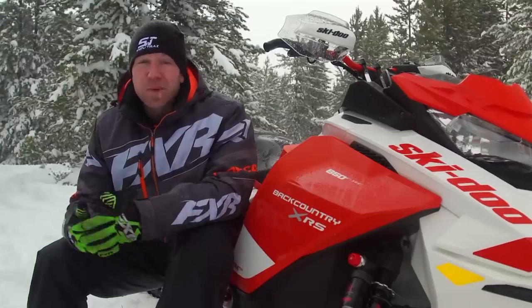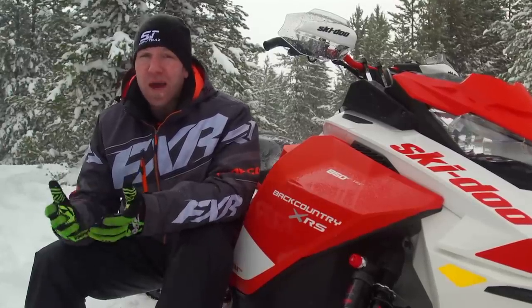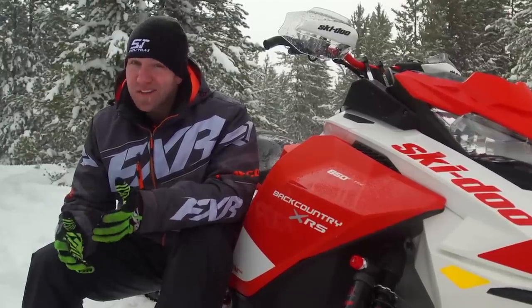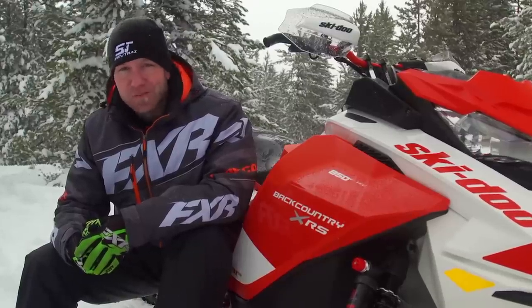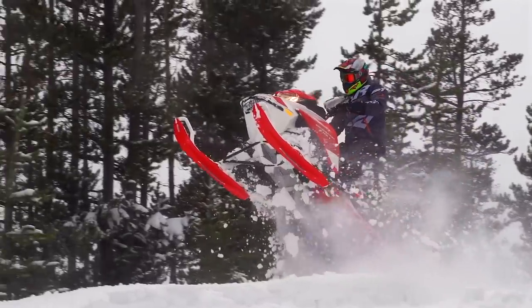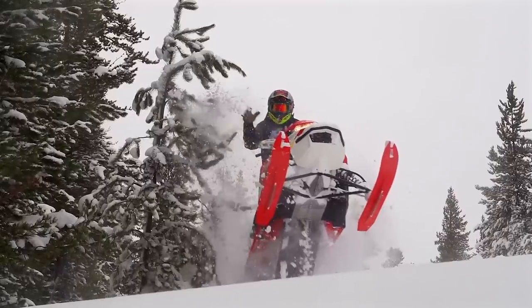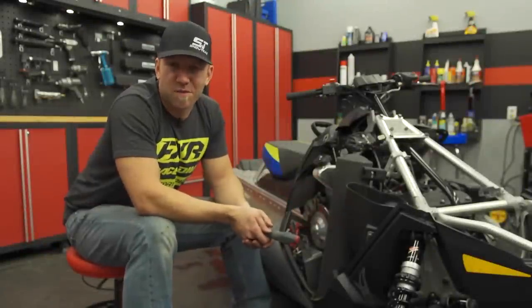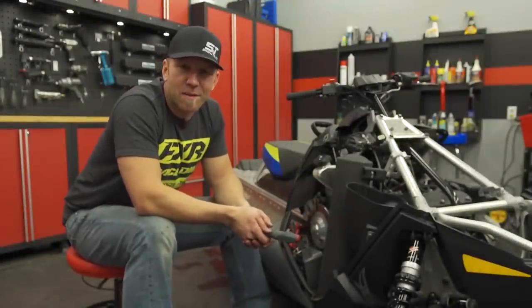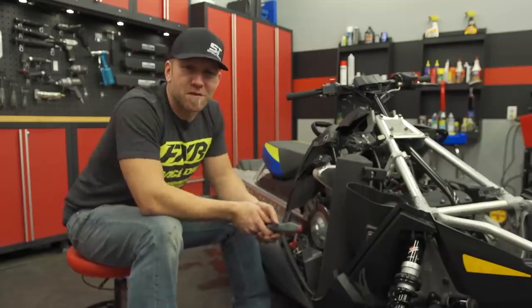The 146-inch category is a busy segment for 2020, and while the Backcountry has been around the longest in this category, don't underestimate its abilities to stand up to its competition. If you like what you've just seen, click the subscribe button and comment below, and make sure you check out all of our great videos on Snowtrax TV's YouTube channel. We'll see you next time.